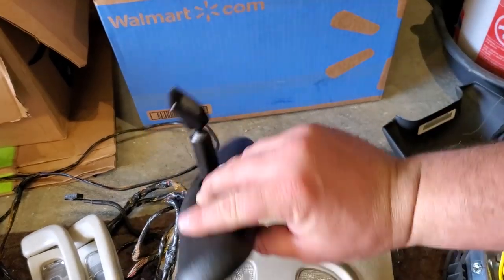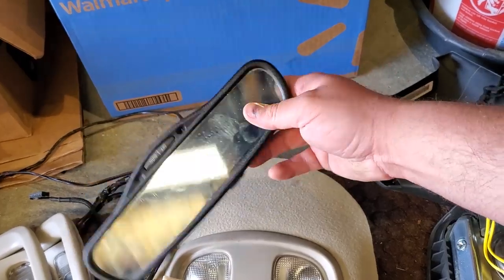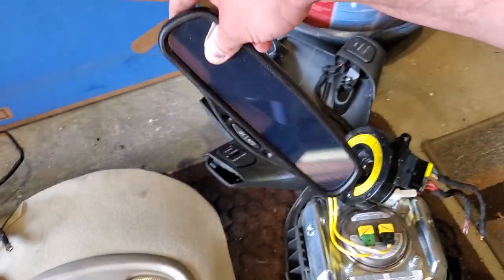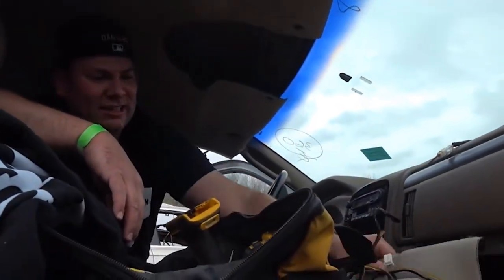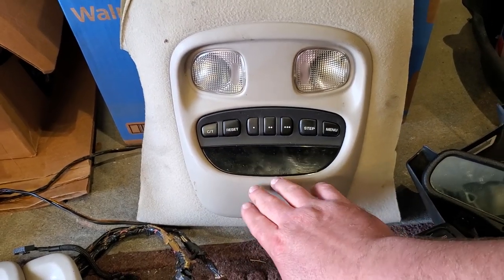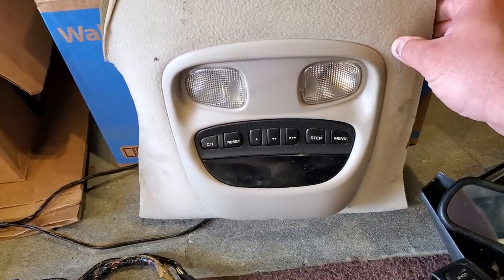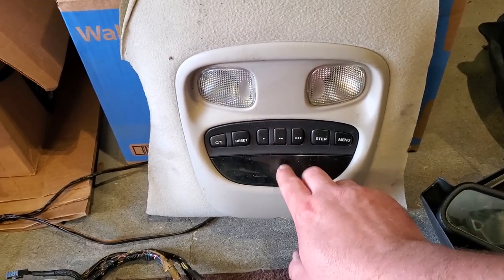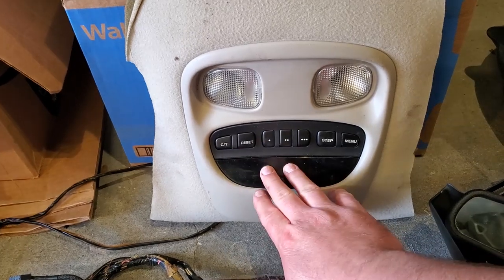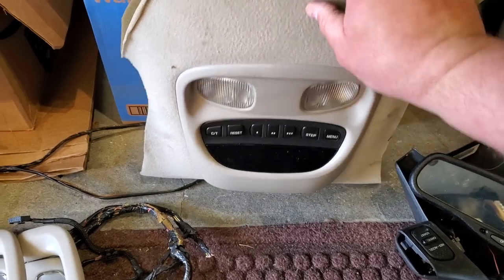Here is the WJ rearview mirror — I have this in Black Beauty. This is an easy swap: just power and ground and you have a functioning rearview mirror. It was important that I got a 2002 because it was the last year they had the instant miles-per-gallon on the fuel computer and it's the first year they have the tire pressure monitor system. This is going to get integrated into my XJ build.